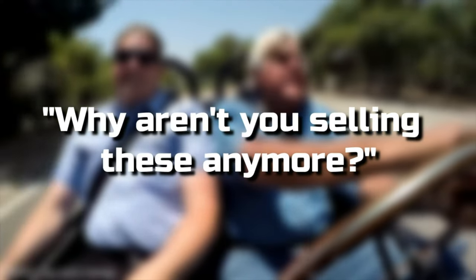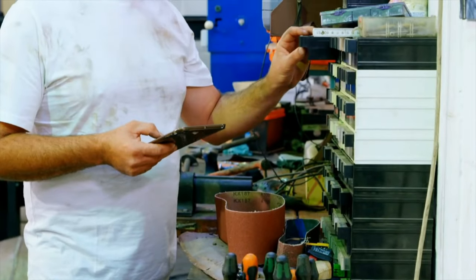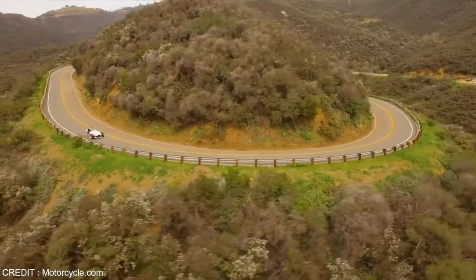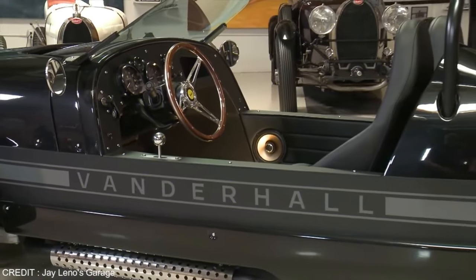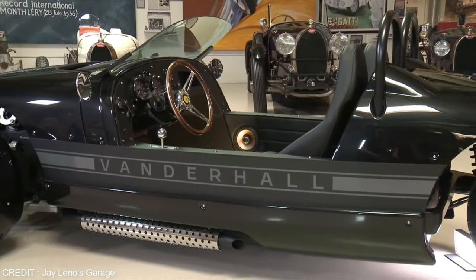I asked them why they weren't selling those anymore. The reason is reason two: if you need parts, it takes forever — and what I mean by parts is upgrades and accessories. I haven't had any problems whatsoever with this Vanderhall, meaning I haven't had to take it to the shop because I've broken down on the side of the road.